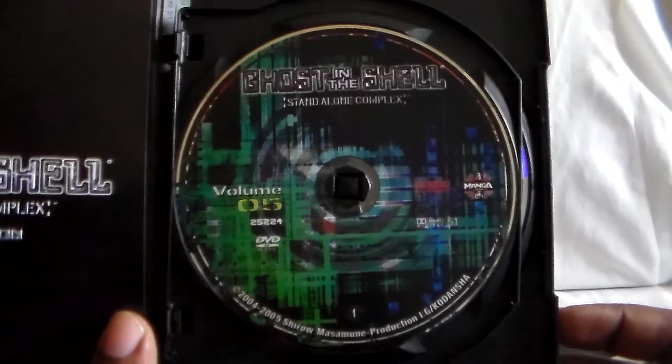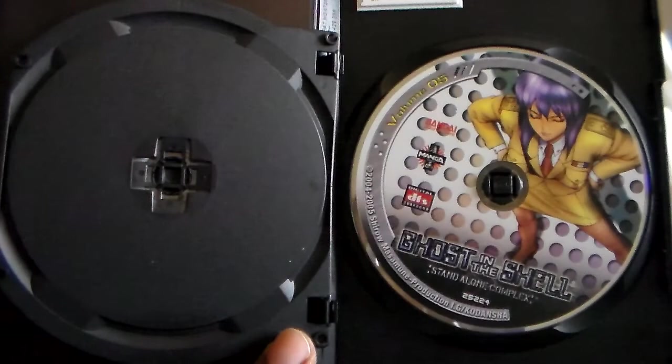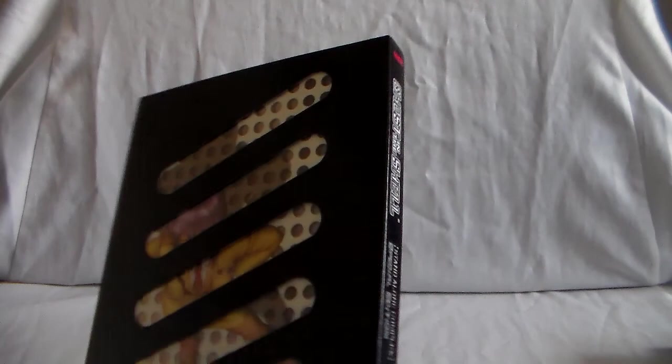These DVDs you can find second hand a lot. It is seven volumes long for Season 1 and Second Gig. There are also other different special editions — like the ones with these sleeves — and other box sets that came with a certain volume where you could fit others, and they came with another shirt, or a badge or something. So there are many different editions.